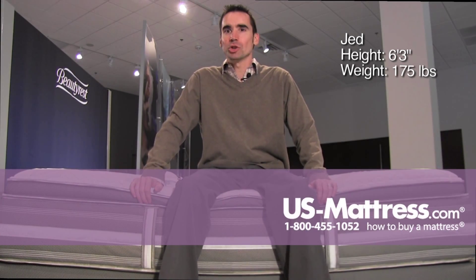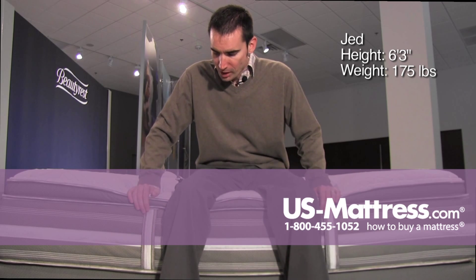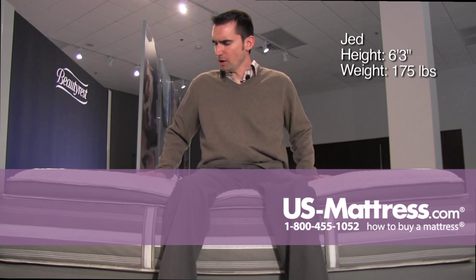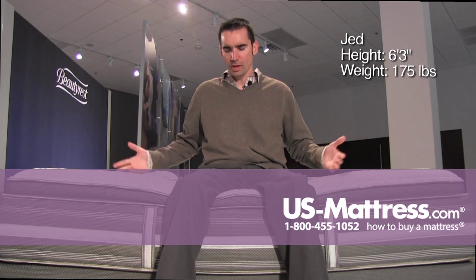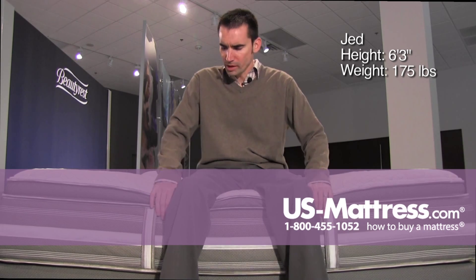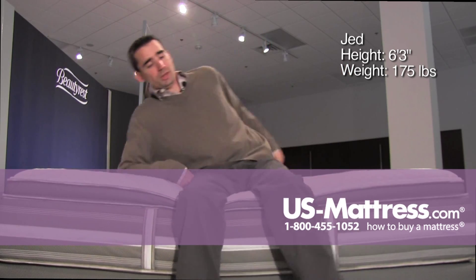I'm sitting on the side of the Simmons Beautyrest Recharge World Class Philipsburg II Luxury Firm Pillow Top. This model has a good soft on top but firm underneath feel. Even just sitting on it you can feel that it is contouring a little bit. The foam encasement is a nice solid feel all the way to the edge, but it's very comfortable to sit on.